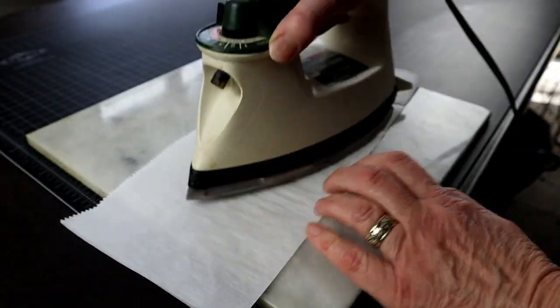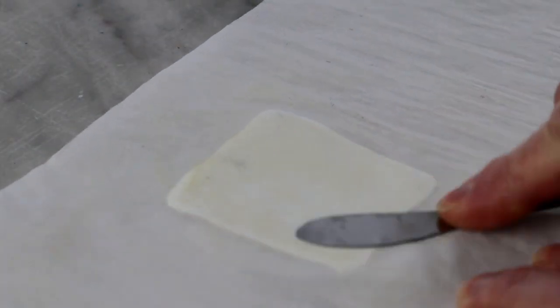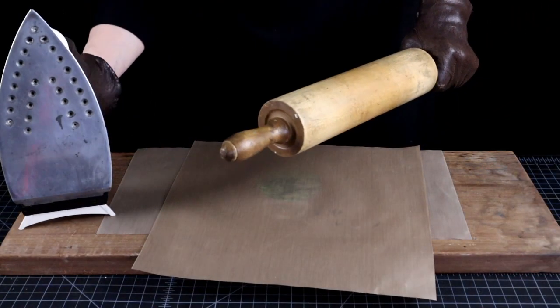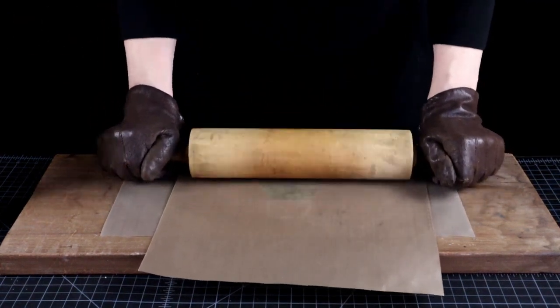Do both sides and you can even gently burnish it with some tool to help get it leveled. The more pressure you apply, the thinner the sheet will be, but you also get more distortion that way.